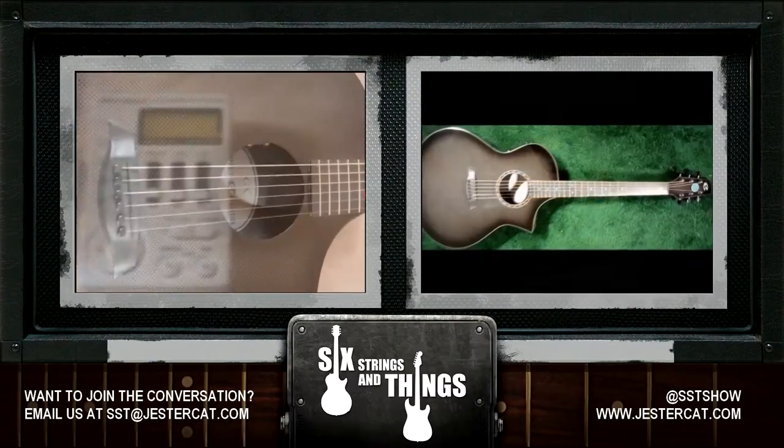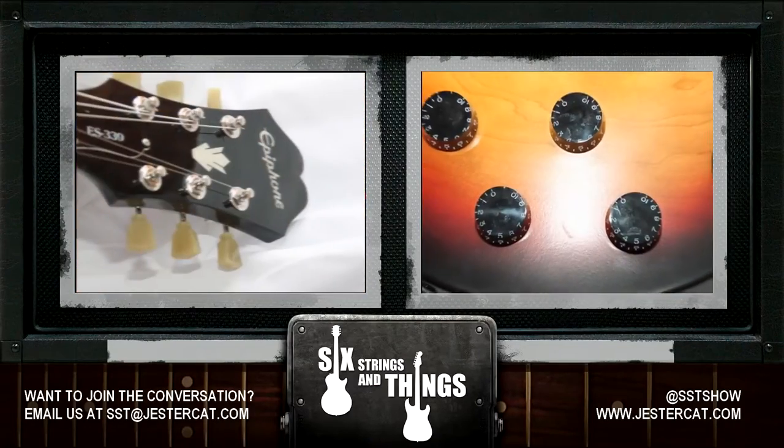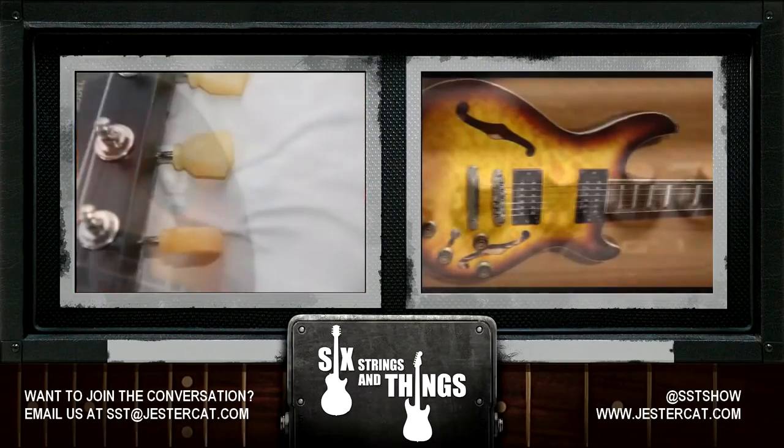Welcome to Six Strings and Things, a guitar adventure. The place for all things guitar and gear. Here are your hosts, Chris and Jesse.